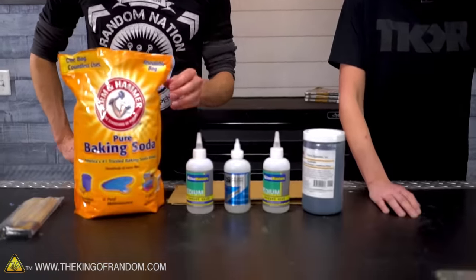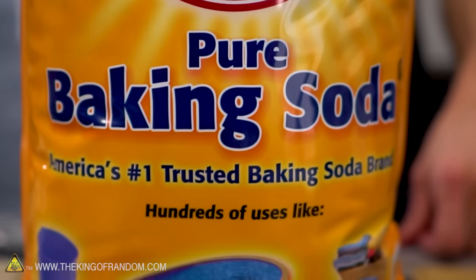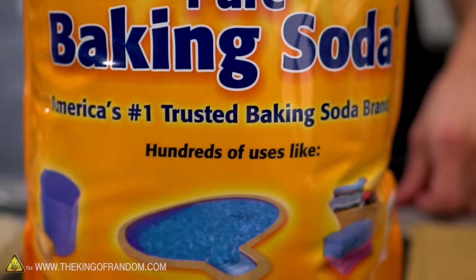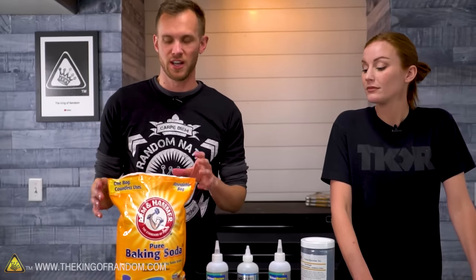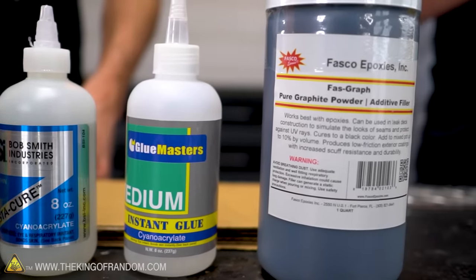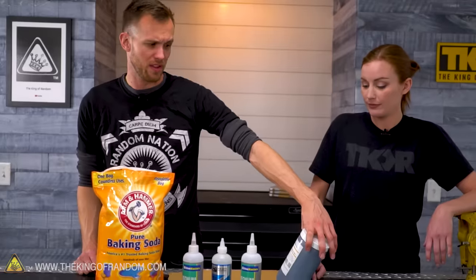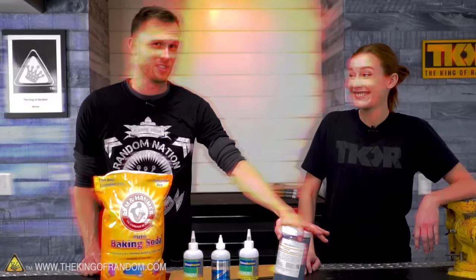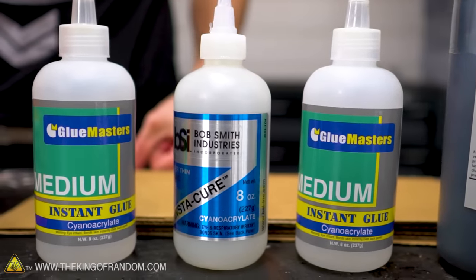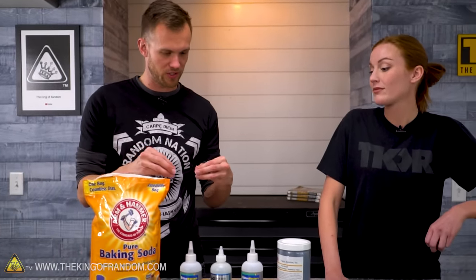I wanted to do some similar things but with less water today and more just powders. We've talked in the past about how baking soda reacts immediately with superglue and you can actually use it for small repairs as a sort of instant shapeable plastic. Something very similar happens with graphite powder — there are a few different forms, some made as a dry lubricant. We're gonna try mixing the superglue and see what happens, small scale first, then scale it up. We may also try making some molds, adding color, and seeing what happens if you combine both powders with superglue.